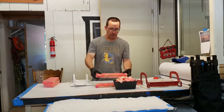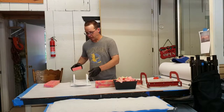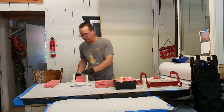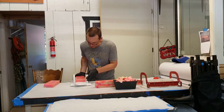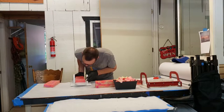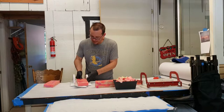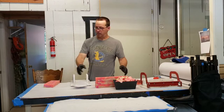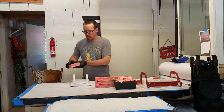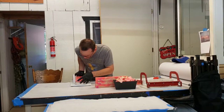If you don't have yourself a loaf splitter like this, they're a fairly invaluable tool. I'm going to get one. This one's from Bud's Wood Shop — you can find him on Etsy, just look him up. I don't personally know him, but I like his product, so in my book he's a good guy.